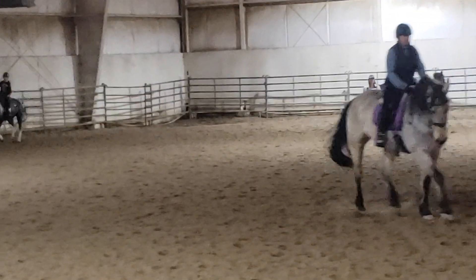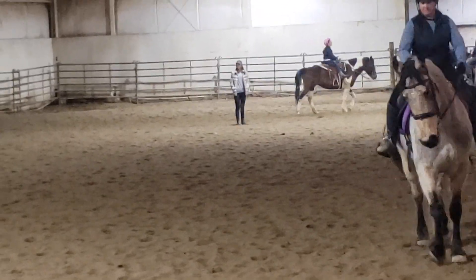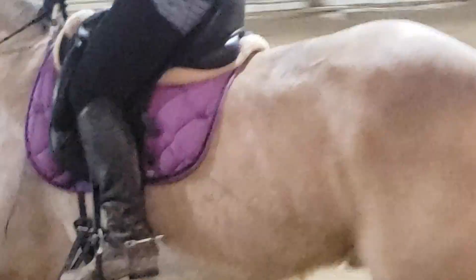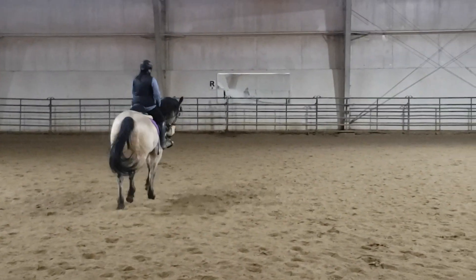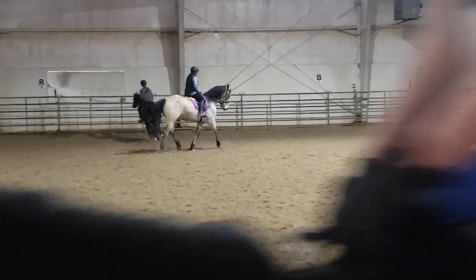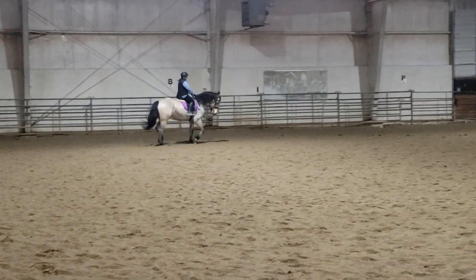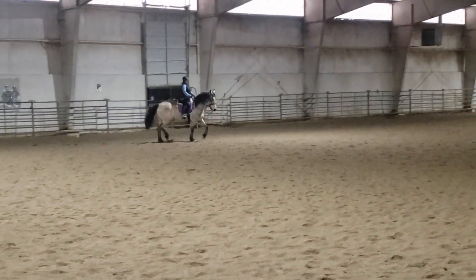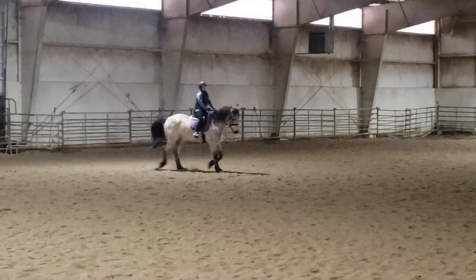Are you tired? That's unfortunate. Hang on. Then to the right lead canter. Good, forward, forward. Good riding. That's fine, Weber, feel safe.